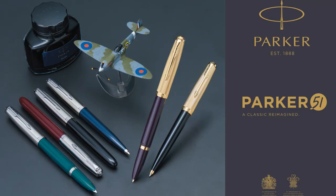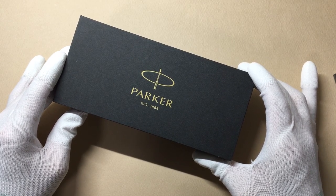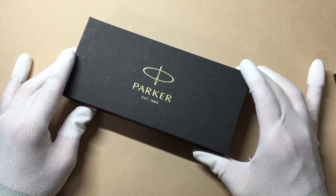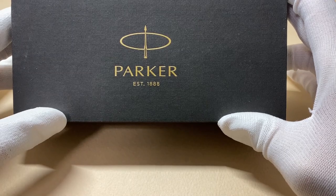기다리고 기다리시던 파카 51의 복각판이 출시가 됐습니다. 저만 기다린 걸 수도 있는데, 저는 굉장히 기다렸어요. 이번 복각판은 한정판은 아니라고 하죠. 리뷰를 보시고 천천히 고민하신 후에 구매하셔도 괜찮습니다.